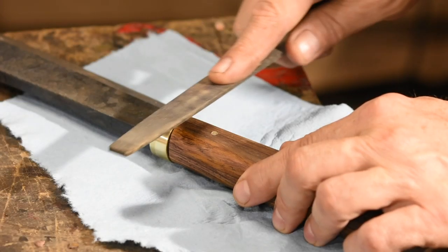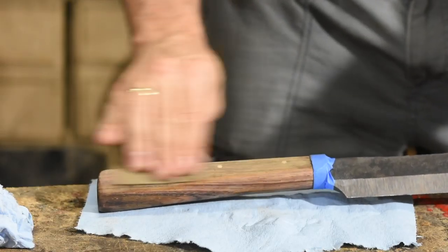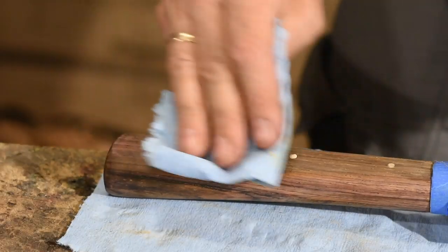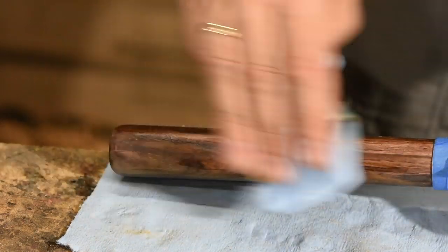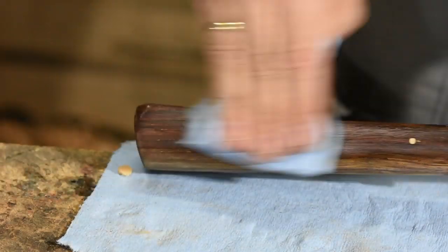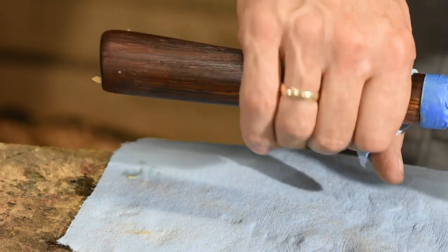Once it's cured, I'll trim and grind the cross pins, then finish up by hand sanding the handle. All that's left is final sharpening and the nata's ready to start trimming, limbing, and bushwhacking. The nice thing about the nata is that because it combines the qualities of a hatchet and a knife, it can be used for relatively fine work, but it still has the oomph to chop pretty sizable vegetation.